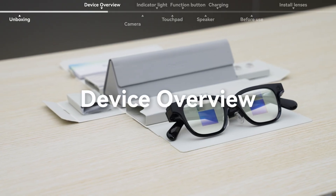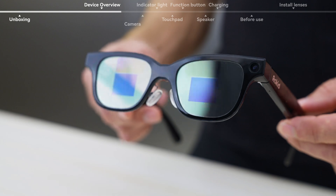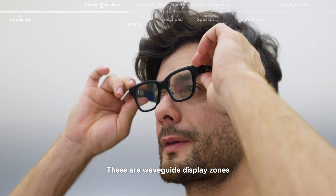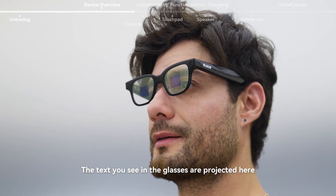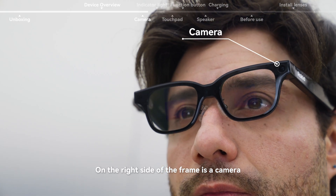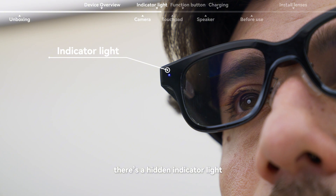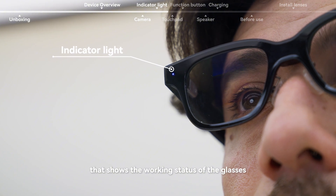Device overview. On the lenses, you'll notice two reflective areas — these are waveguide display zones, where the text you see in the glasses is projected. On the right side of the frame is a camera. On the left side, there's a hidden indicator light that shows the working status of the glasses.